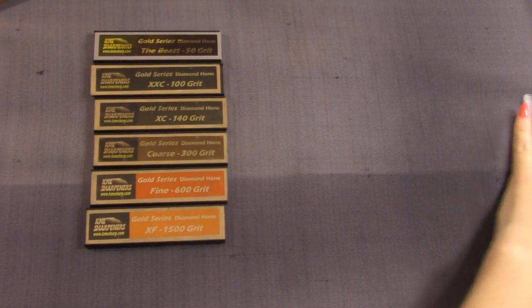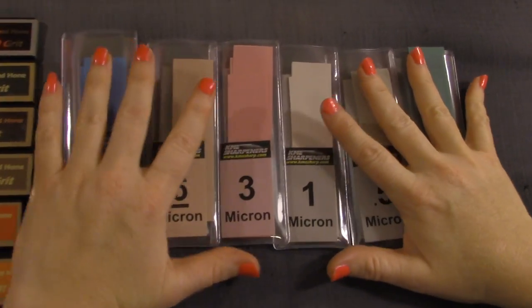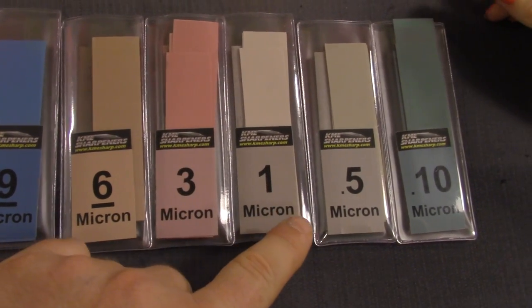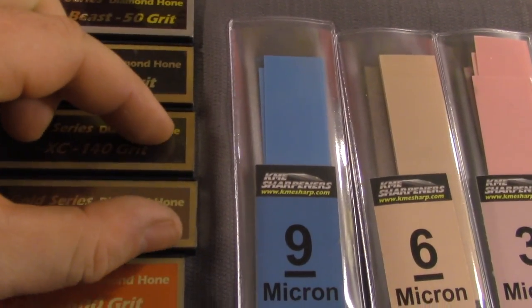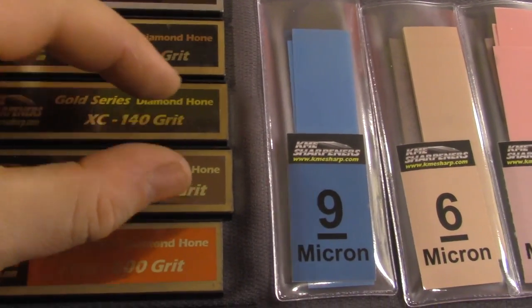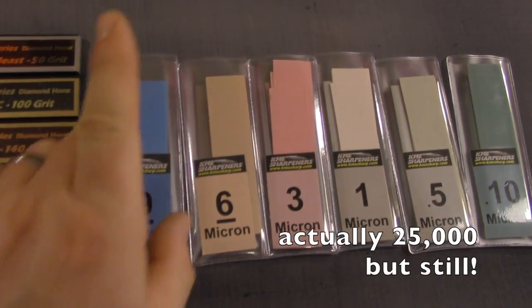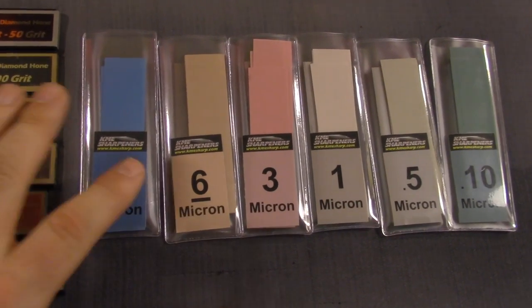But if you want a true mirror edge, you need lapping films. These are the lapping films — this is what to tell your friends about. Nine micron, six micron, three micron, one micron, 0.5, 0.1. What is a micron? In one single inch of distance, there are over 30,000 microns. That's crazy.